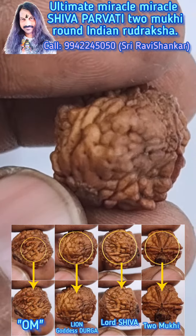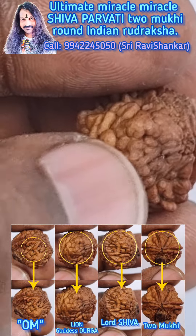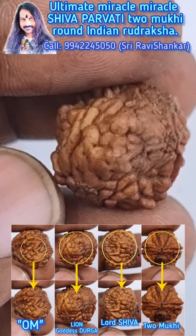You can see the clear face of a Lion — clear eyes, nose, mouth. A totally clear face of a Lion.